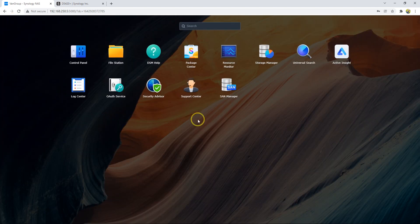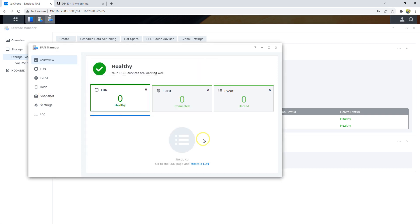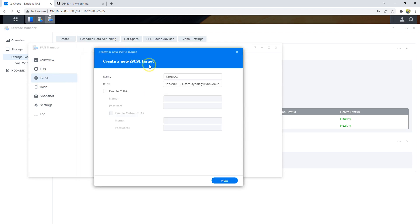I need to go to SAN Manager in order to access my device. I need to create a LUN and also an iSCSI target. So I go to iSCSI, hit Add, and create one target. When I go here, because I don't have a LUN it will create one.